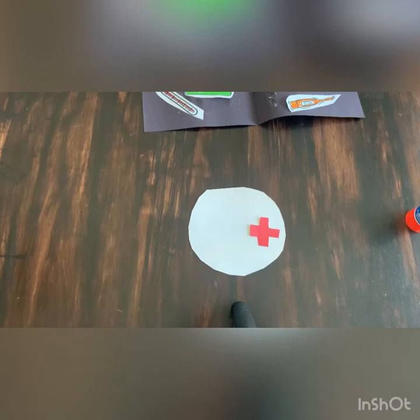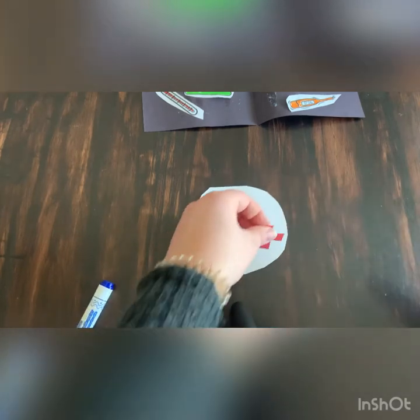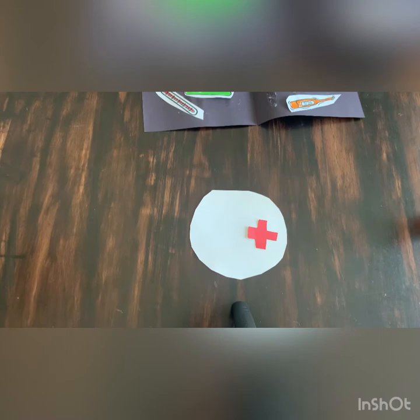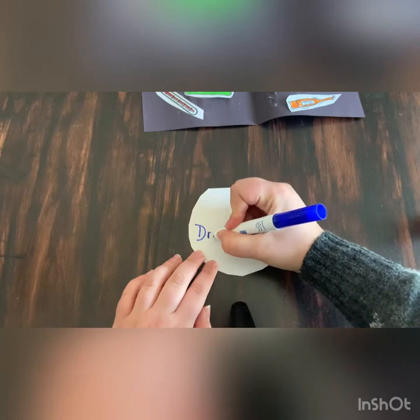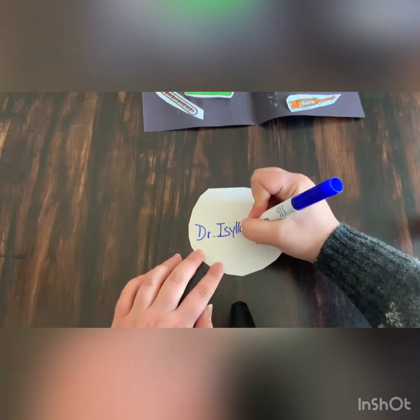Now we're going to take our white circle and our red cross. We're going to glue the red cross onto the circle, and then you're going to write your name — first put 'Doctor' and then your own name by the cross.